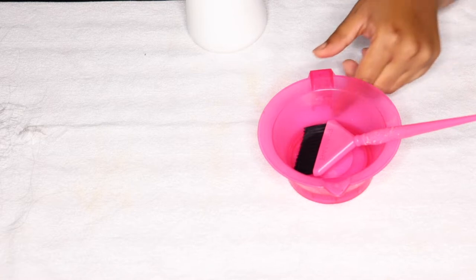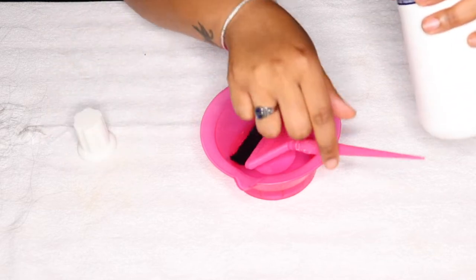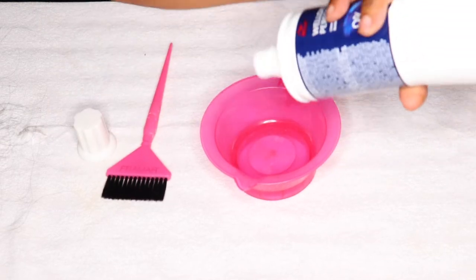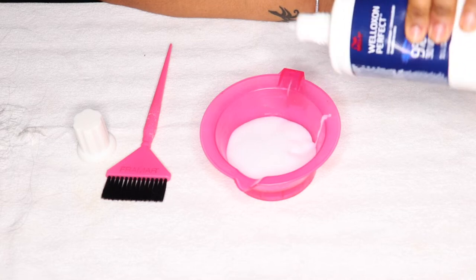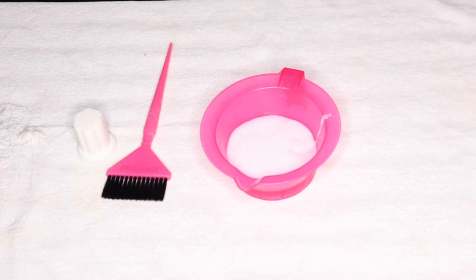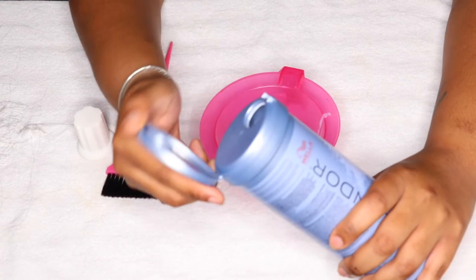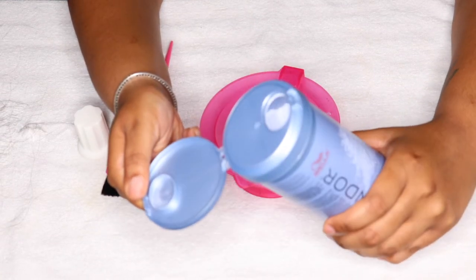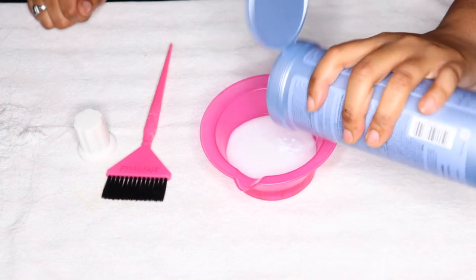Okay, so let's get to the mixing part. I always start off with my developer first and then add my lightener, because that helps it mix easier and avoids clumping. A great thing about this size bowl is I usually always get this size — the way it's made just eliminates the mess.